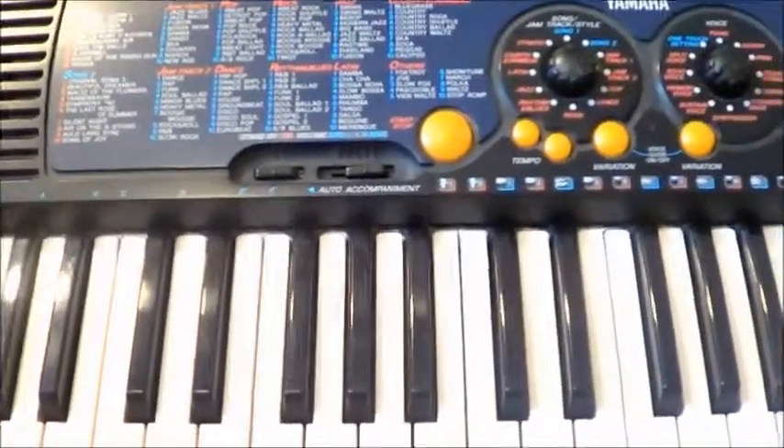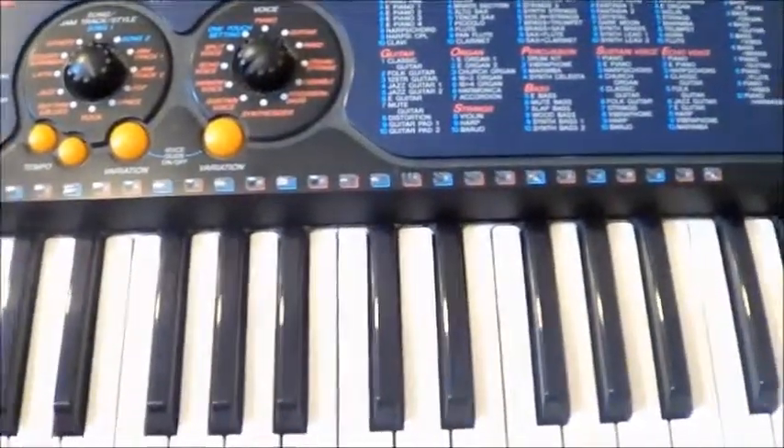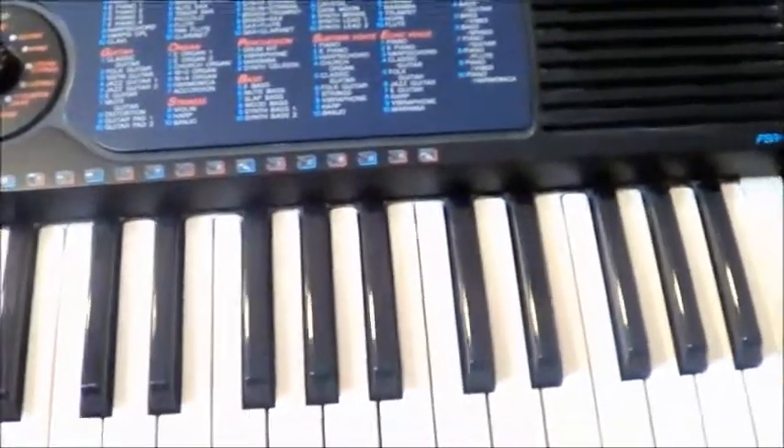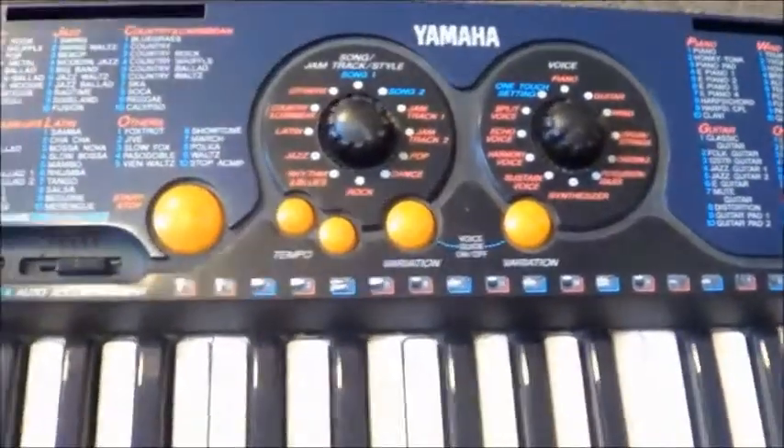Here are some links to some other good ones in the Yamaha PSR series. It's a very old and time-honoured series now, so those links are worth a look. Thanks for liking, commenting, or subscribing — particularly the comments. I'm always happy to reply to any comments. So thanks for watching GearFacts. We'll see you next time. That's the Yamaha PSR-130.